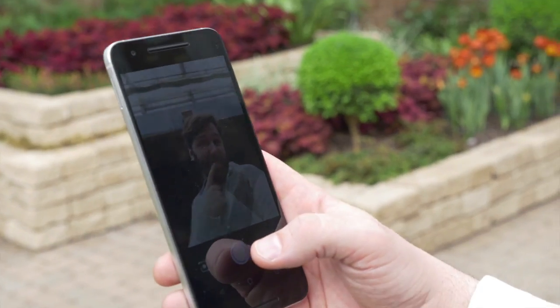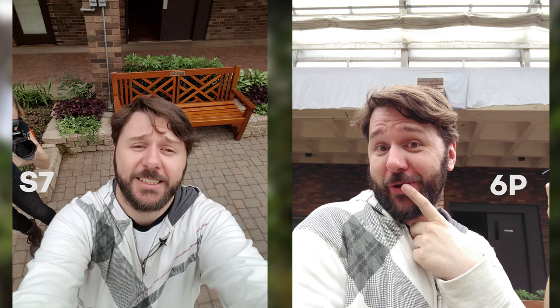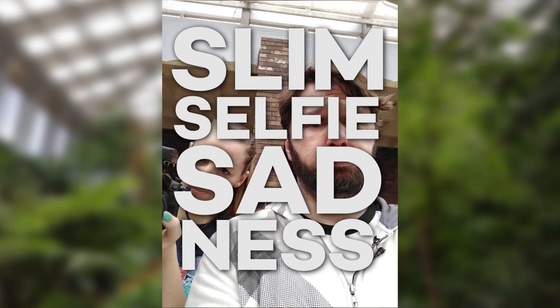When you look like me you don't take a lot of selfies, but that was the next thing we decided to test, so I had no choice but to power through. One major difference between these two cameras when it comes to selfies is the S7's beauty mode, which smooths out skin appearance. As far as specs are concerned, the 6P actually has the advantage with an 8-megapixel front-facing camera as opposed to the S7's 5 megapixels. But the S7 takes the advantage back by offering a wide selfie mode, whereas with the 6P we're left with nothing but slim selfie sadness.